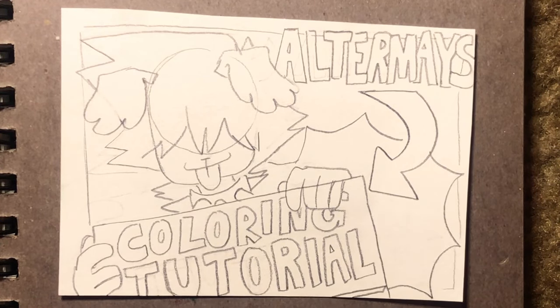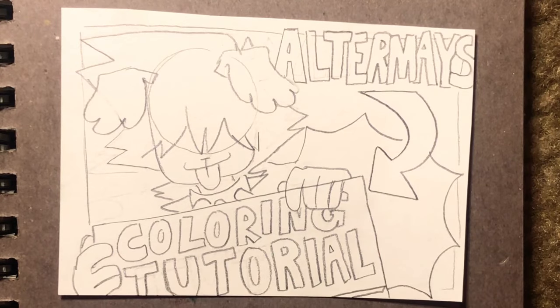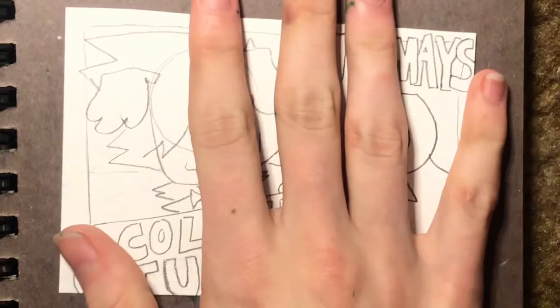So keep watching if you want to learn how to take your drawings from this to this. I'm advertising myself correctly. See how I made that into a joke? It's because I can't take anything seriously or else I get embarrassed.